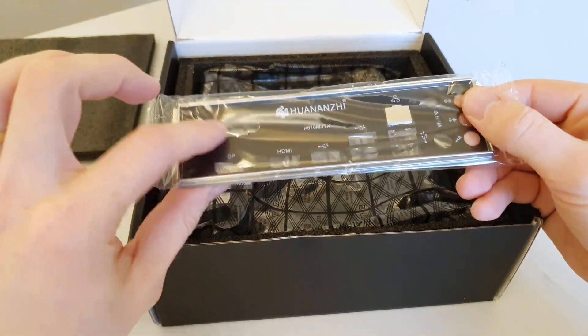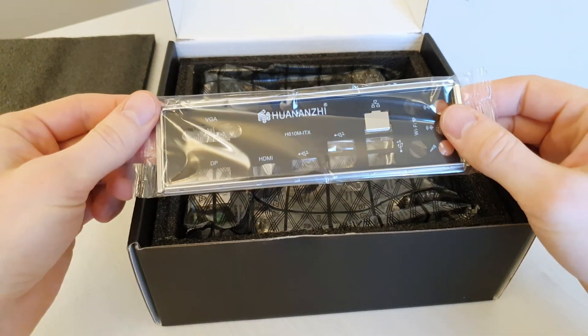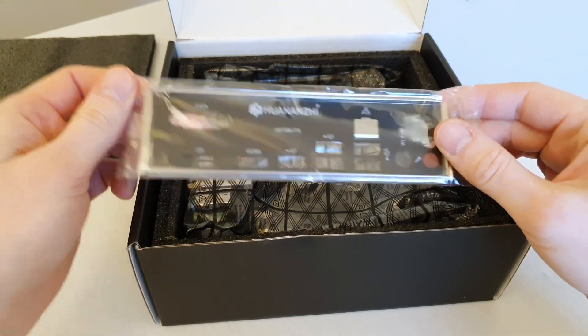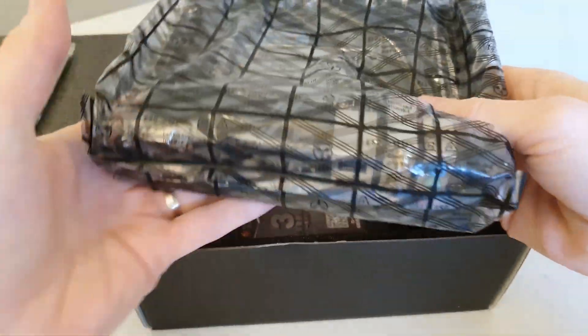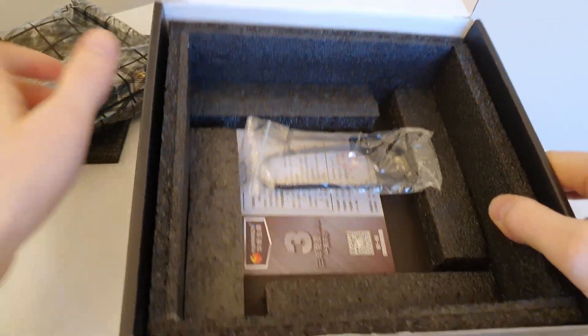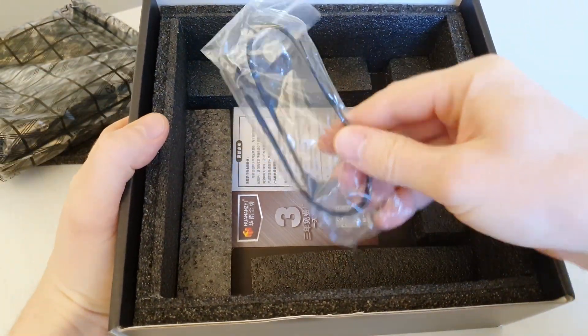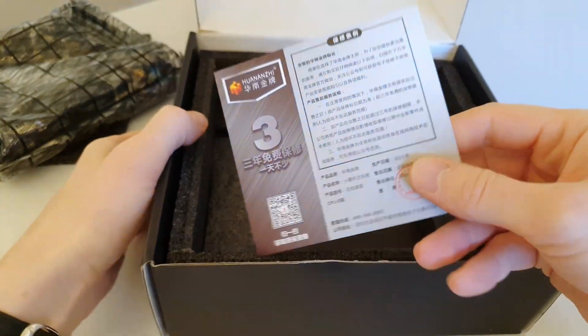The I/O shield is now painted and also feels a bit thicker than it used to be, but maybe that's just because of the paint. Here is the motherboard itself, but first let's see what else we have. We have just one SATA cable and a Huananzhu warranty card.